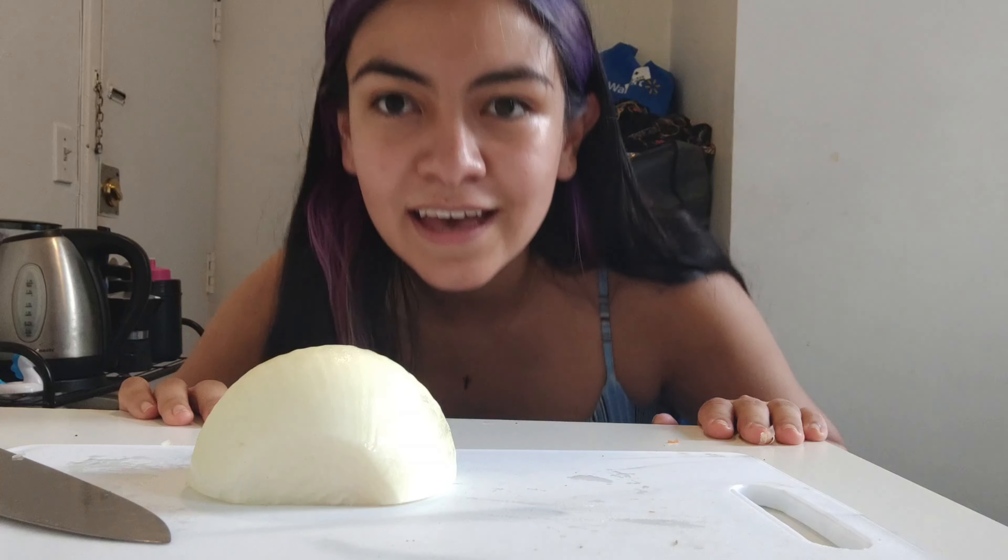Hi friends, I'm happy to see you again and today we're gonna make a pasta recipe. Here in Toronto summer is almost over and the autumn days are coming, so I wanted to make a mix between something nice for summer but also something cozy for the rainy and cold days. I hope you like this recipe.